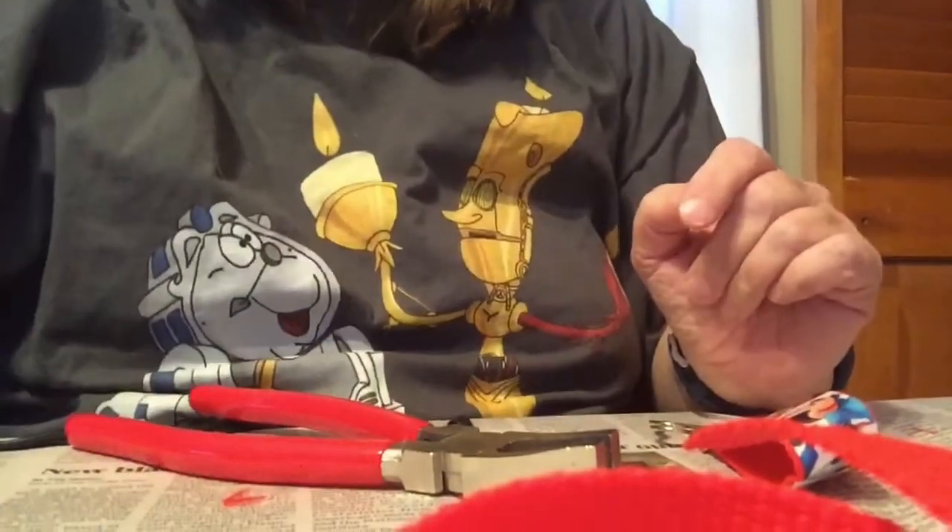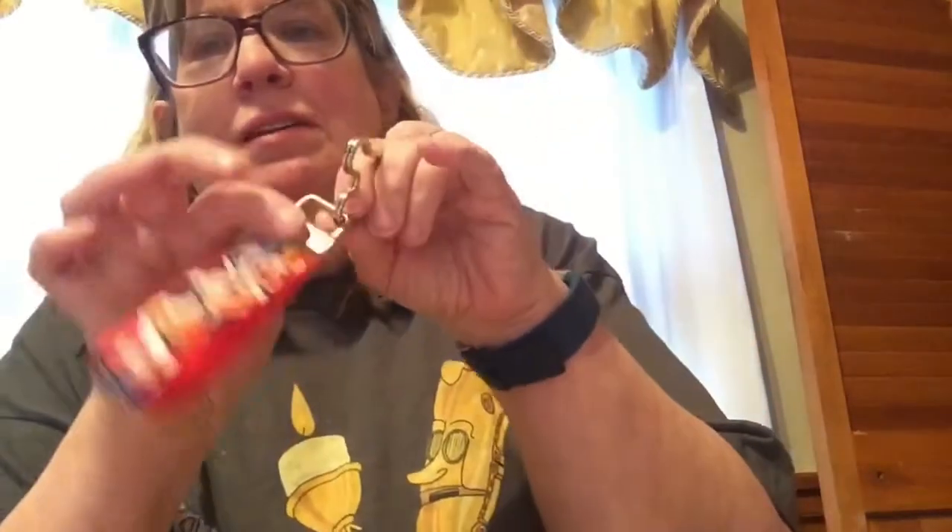Thank you very much — that is all crafting for today. This is Lady Jamers saying please like, subscribe, and tell your friends to subscribe to Lady Jamers channel. If you like to do this you can do it yourself — a little bit of ribbon, a little bracket thing, glue gun, away you go. You can also sew this if you want instead of using a glue gun. I find glue guns to be a little bit faster for me. Have a wonderful day, take care, see you later.